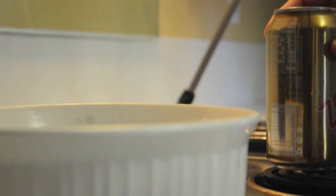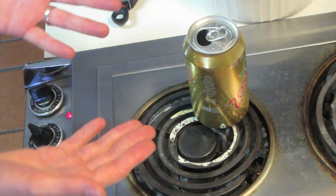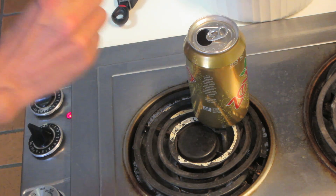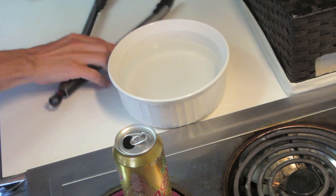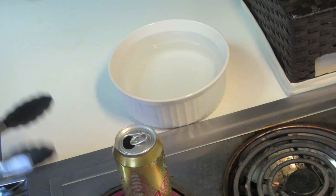Turn on your stove and place your can onto the stove so that the water we put into the can can start to boil. Then once we see water vapor come out, we're going to wait one minute before we take it off. Now you want to take your tongs, grab the can from the bottom, and super quickly dump it into the water.